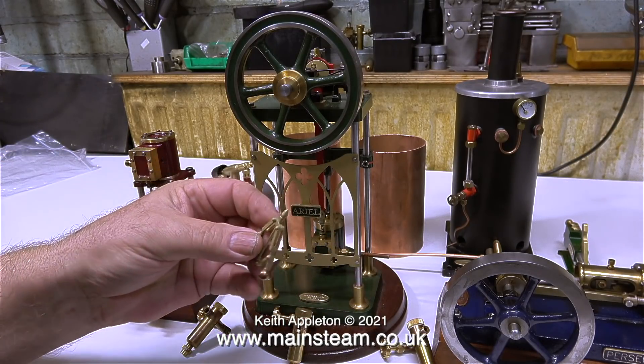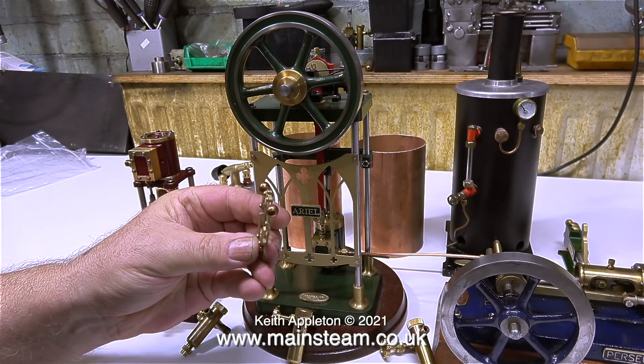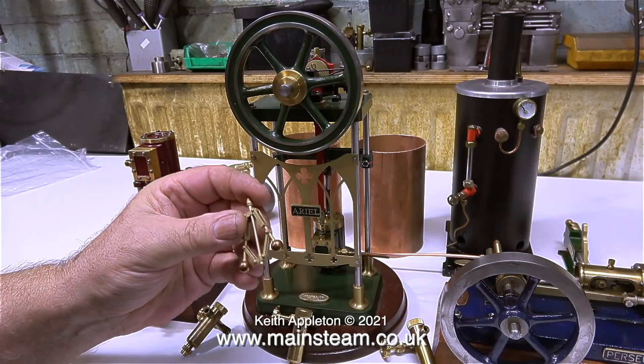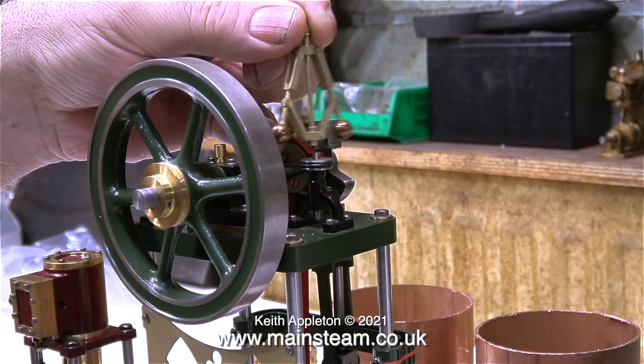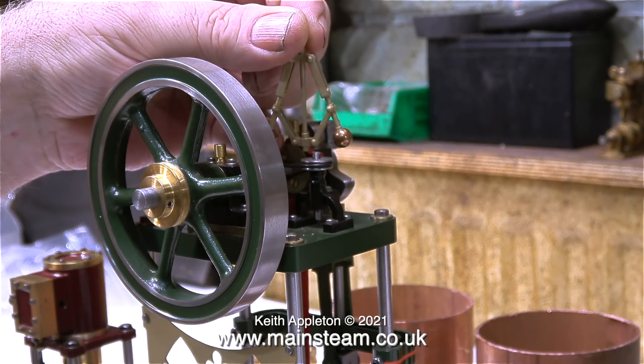This is a dummy governor that was fitted to the aerial engine and it was already broken off when the engine arrived. The engine was delivered in person by the owner so it wasn't damaged in the post. Here's a close-up of the governor and as you can see it's a non-functional governor, it's a lost wax casting. It should be easy enough to repair.